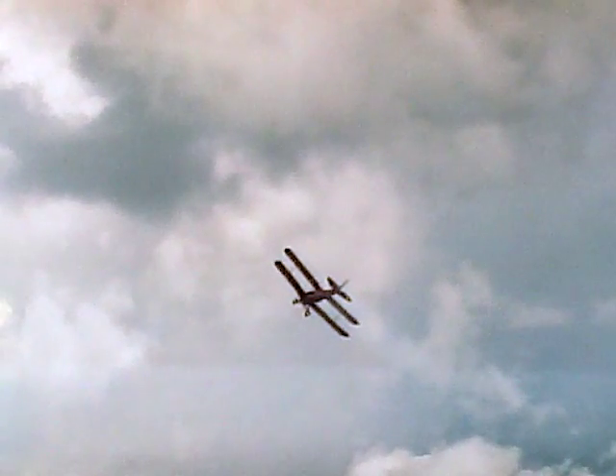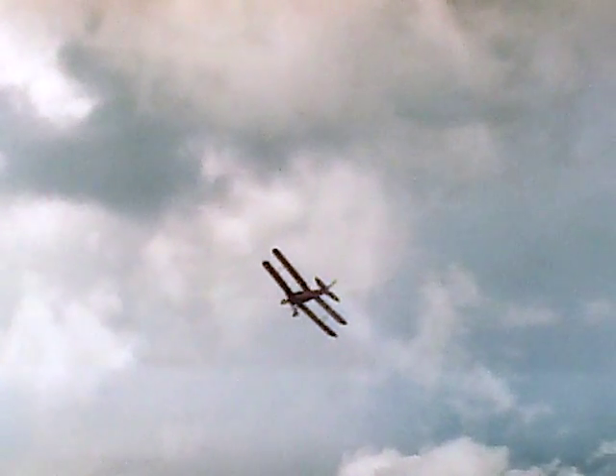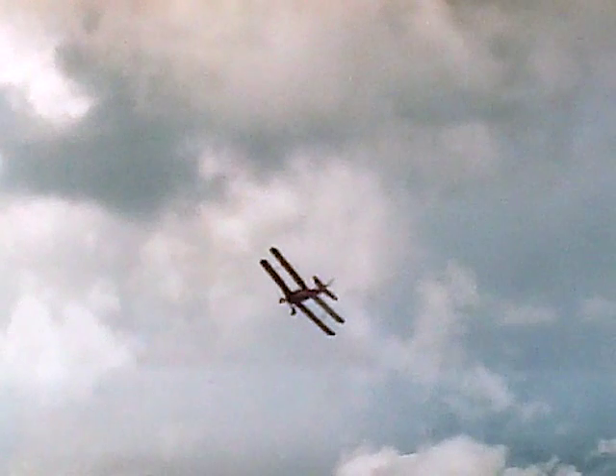Without the clouds, these would probably be total silhouette shots. The only reason we can see anything on the near side of the aeroplane is because the light is being diffused by the clouds. Owing to the layout of Armidale Airport, there's not really much else that the organisers could do about that. But you kind of need to have the sun over your shoulder when you're standing on a flight line at an airshow.